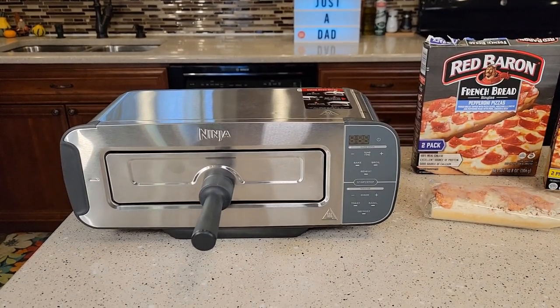Hello everyone. This is Just A Dad. Today I'm going to do a review on this Ninja Foodie 2-in-1 Flip Toaster.